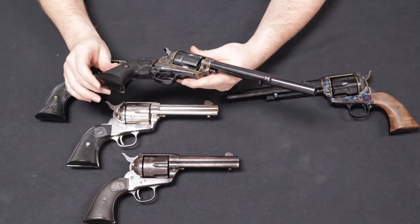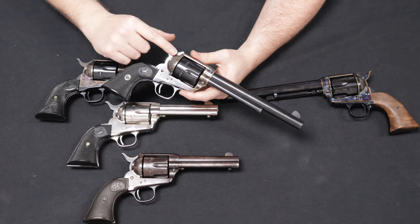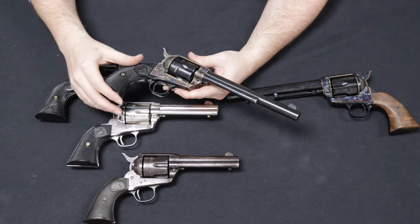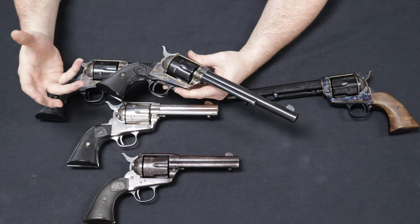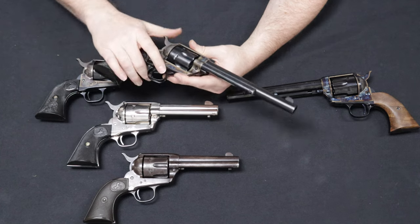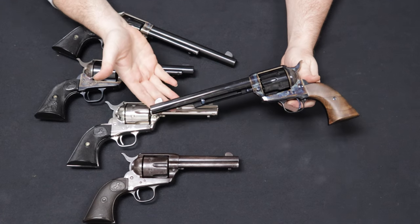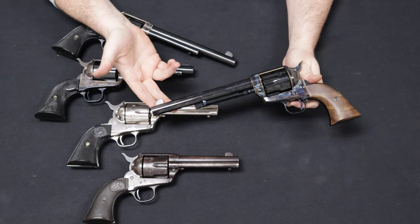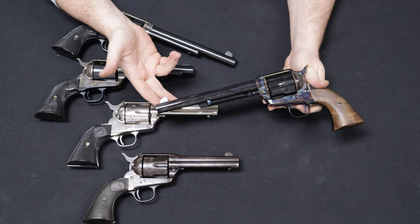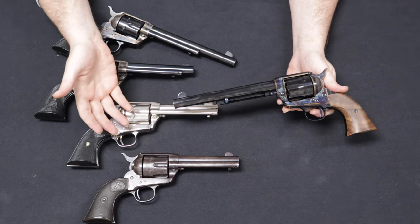Colt noticed that competitor Ruger was making a lot of headway with a single-action design that was originally Colt's. So Colt followed suit a year later in about 1956 and re-released the line with very little to no changes to their original pattern — known as the second generation of the Single Action Army. Part of the way through second-generation manufacturing, some elements of the hammer would be replaced, from a fixed firing pin to a floating firing pin. Generally, without a couple of minor revisions, the first Single Action Armies made in 1873 all the way up to about 2019 or 2020 were virtually no different.